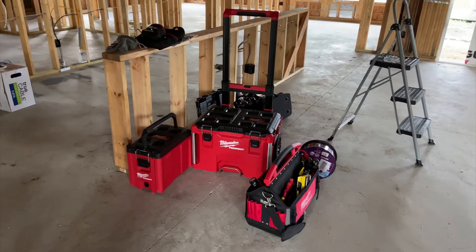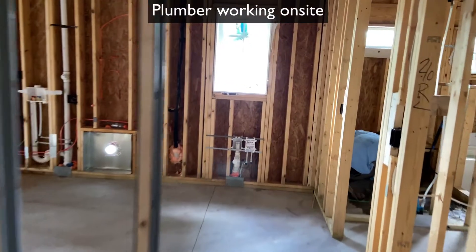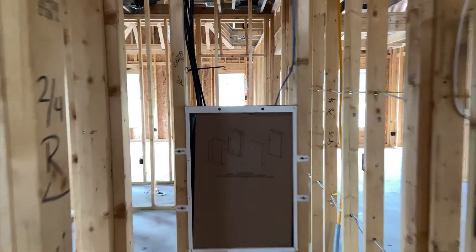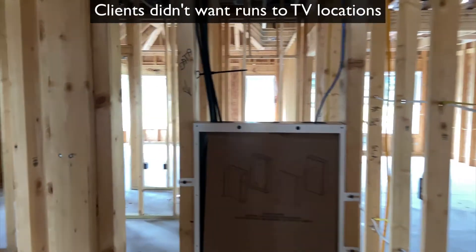We're on site with our tools. I just want to walk you over to the coat closet where we installed the structured wiring cabinet about two or three weeks prior. The electricians installed the coax that you see on the left and one Cat5e that's stubbed to the outside for the ISP.